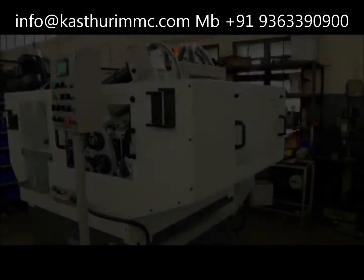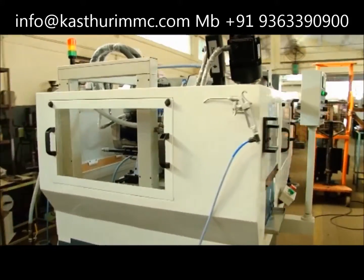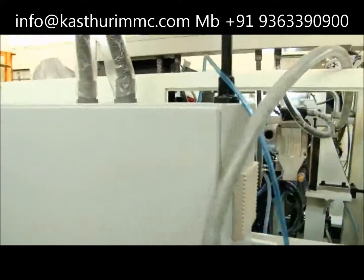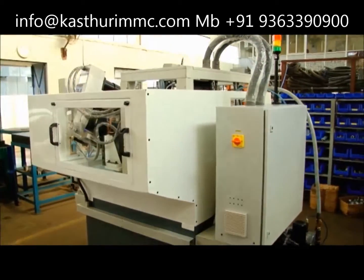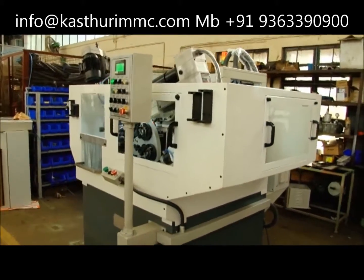Similarly, components with multiple operations from two, three, or four sides can be machined with multiple heads positioned accordingly. Please send us your requirements and we will contact you. Thanks for watching the video.